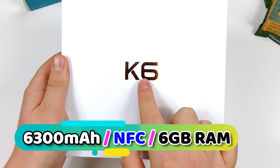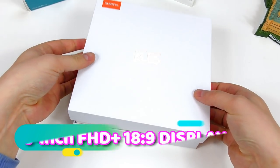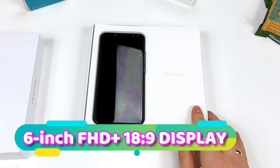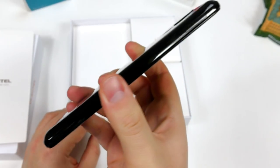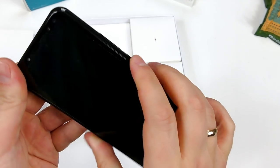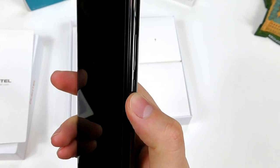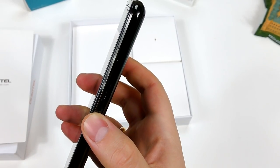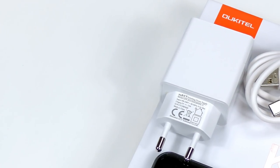This is a very new budget phone from one of the better smaller companies from China, Ukitil, and it has really good selling points like a huge 6300mAh battery, 6GB RAM, the new Helio P23, a full HD plus 6-inch 18x9 display, and of course an NFC chip and Android 7.1.1 Nougat with face ID and lock.